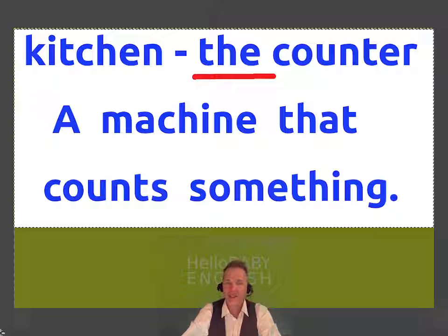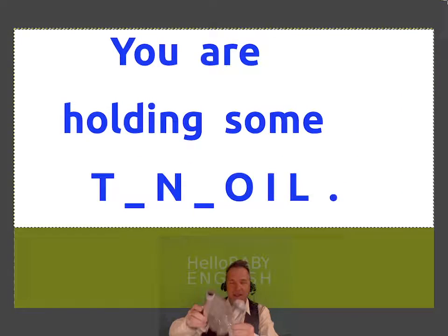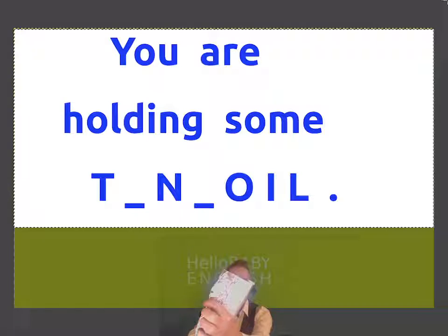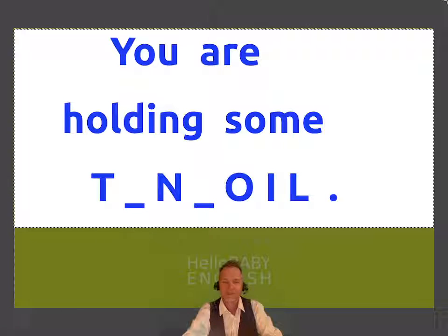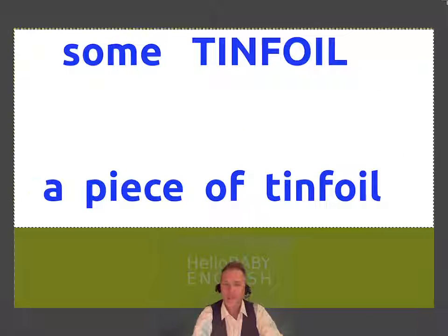Counter has another meaning — it could also be some sort of machine that counts something. This one is uncountable. Can you see this? It's for wrapping sandwiches. Tin foil. You are holding some tin foil. A piece of tin foil is countable.